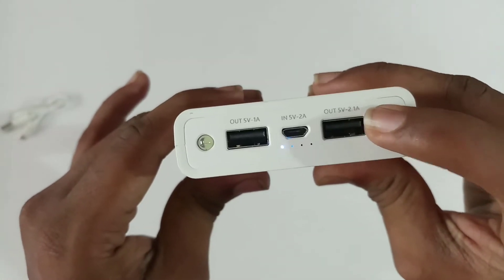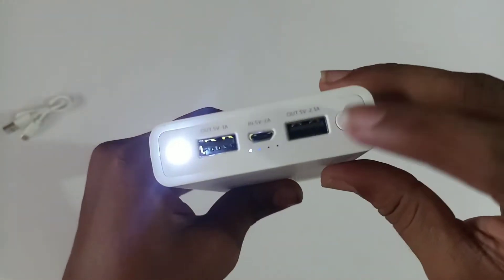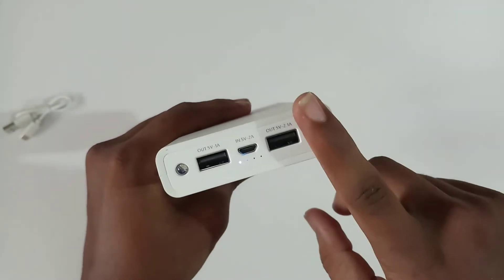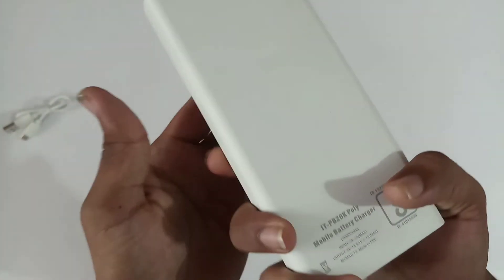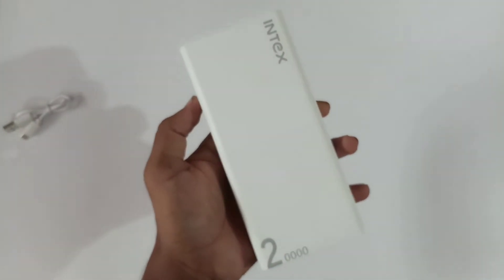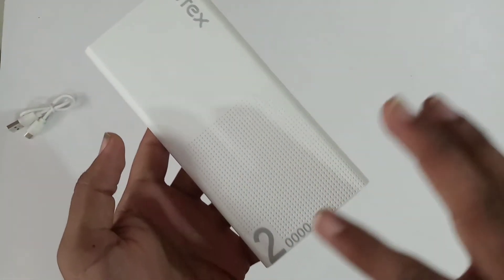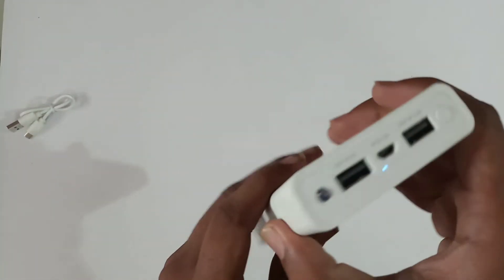Just press the power button and there should be an LED indicator. Press the button to check the charge level. It takes around 10 hours to fully charge the 20,000 mAh power bank. There are 4 LED indicator lights on this power bank.